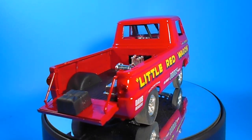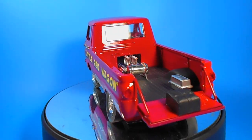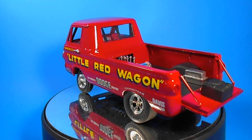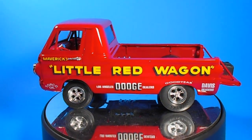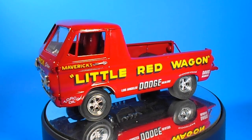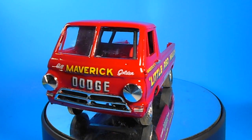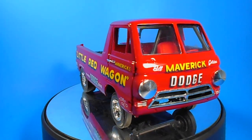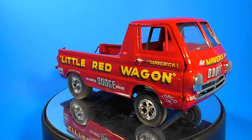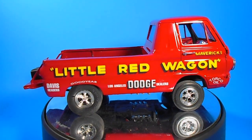I don't know who invented the wheel standing drag race, but I do know that it was probably perfected by Maverick's Little Red Wagon. It's a thrills and chills kind of race for the straight-line racers, and this model does a pretty good job, although it is a simplistic design from way back when. And with some work, you can make a pretty nice-looking display for your shelf.